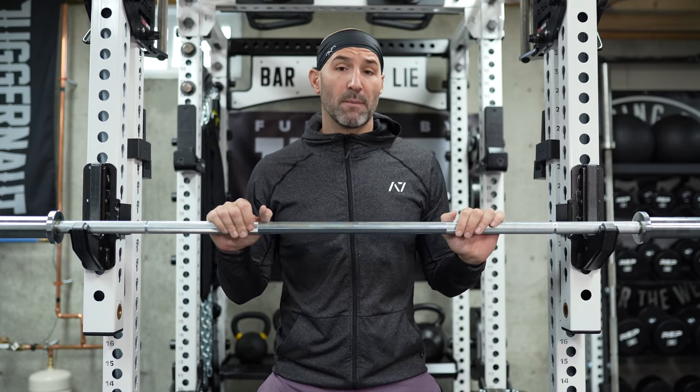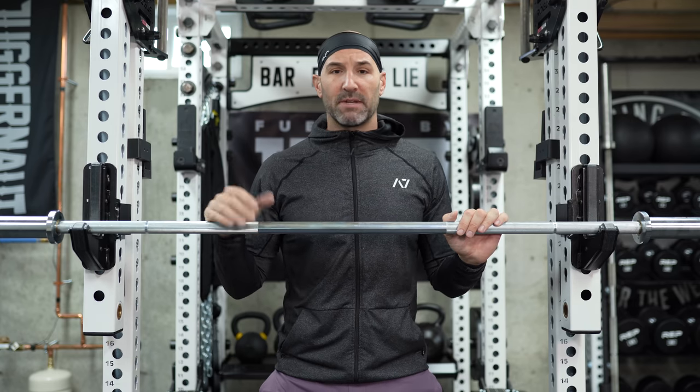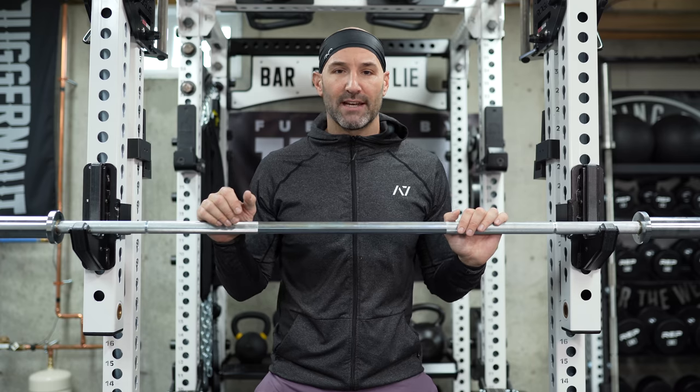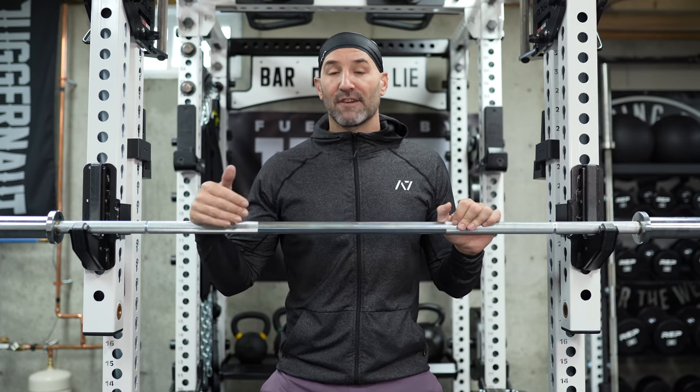I've also done a grab bag bar in the past for a 29-millimeter bar, which was only $100. I ended up getting a 20-kg Ohio Power Bar in black zinc, which was in phenomenal shape — you can't really beat that. I figured it was worth the shot and would make an interesting video because I've seen a lot of people get a lot of different things.